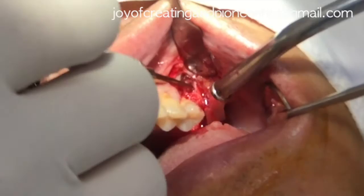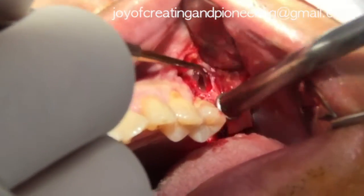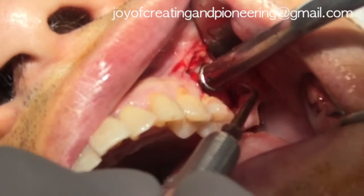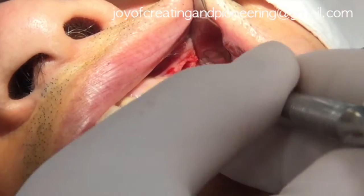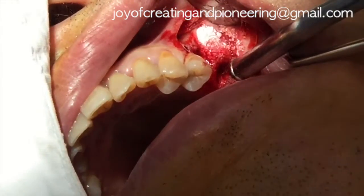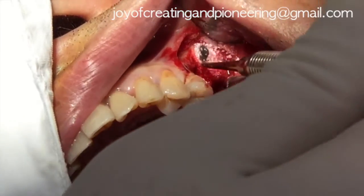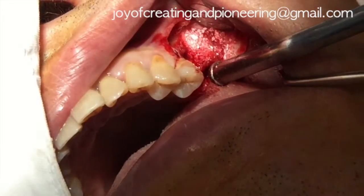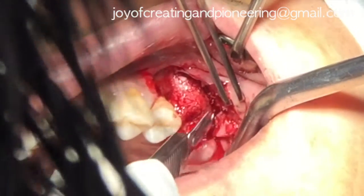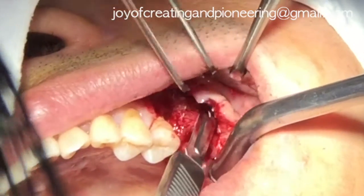It is usually convenient to graft the distal area first, then the medial side. Periosteo-releasing incision was placed for the tension-free primary closure.